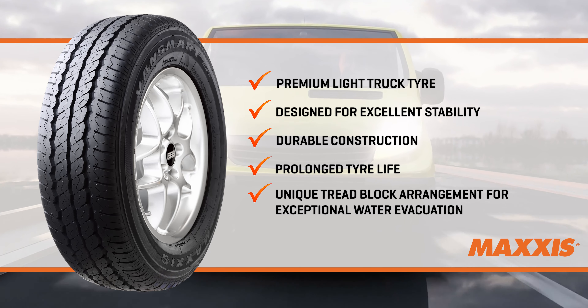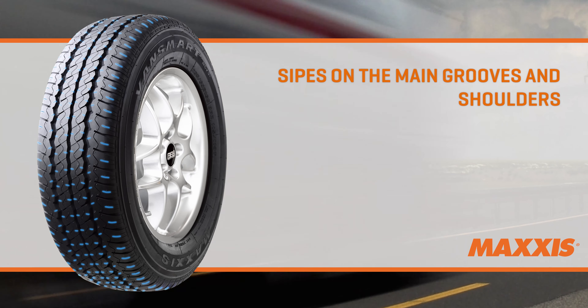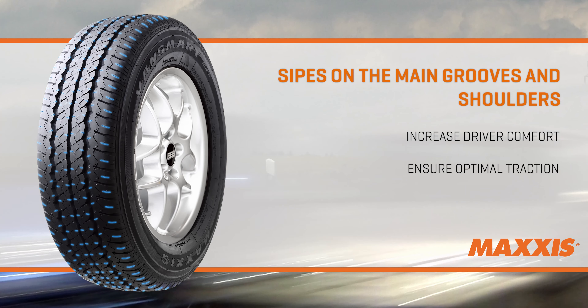The tyre contains a large number of sipes on the main grooves and shoulders to increase driver comfort and ensure optimal traction.